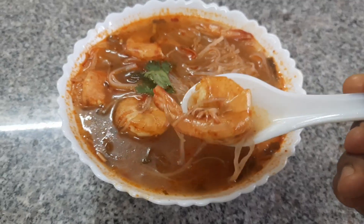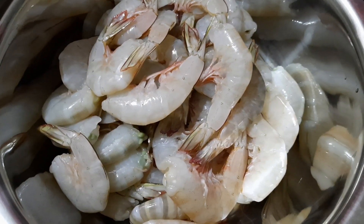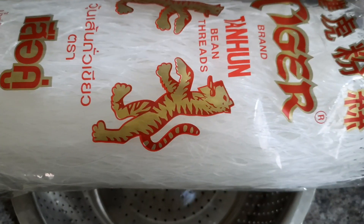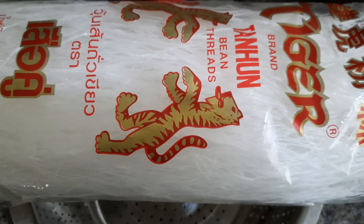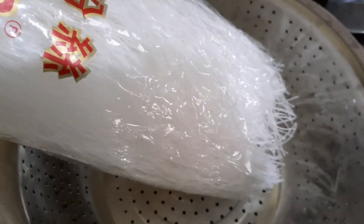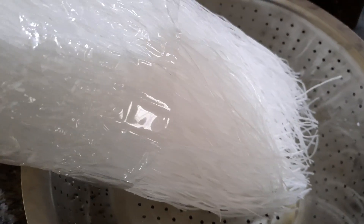Today I've taken about half a kg of prawns with the shell on. You can also remove the shell if you want. I've taken one packet of glass noodles. You can see that the glass noodles are very stiff, so once you soak them in hot water they become nice.